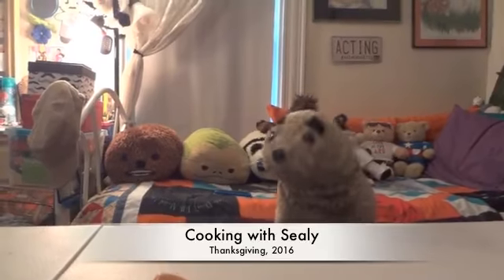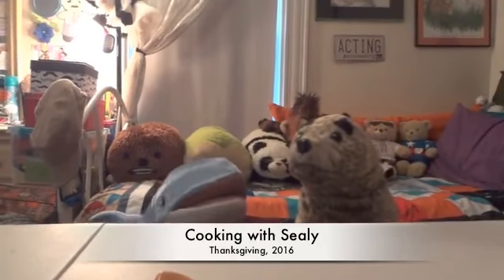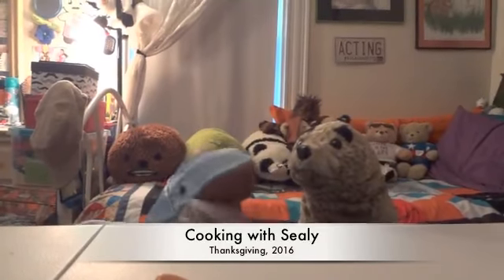Hello, Ben! It's me, Sealy, the fast-trapedic harbor seal. And hello there, Daniel! It's me, Briny, the tiny briny blue whale.